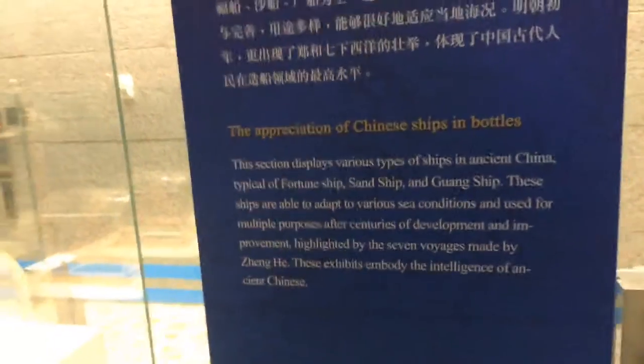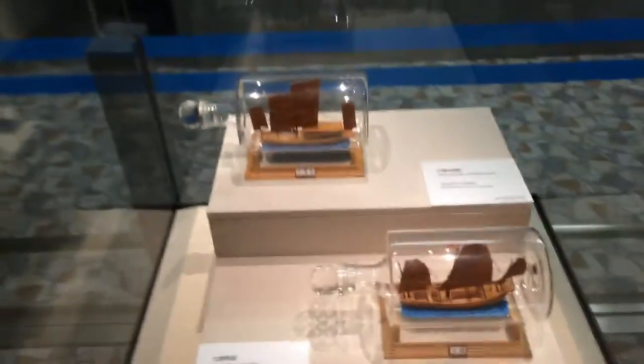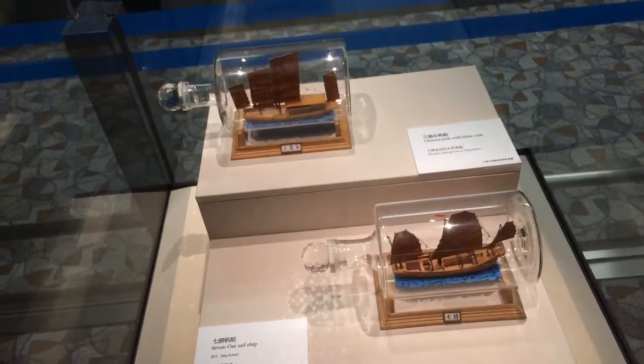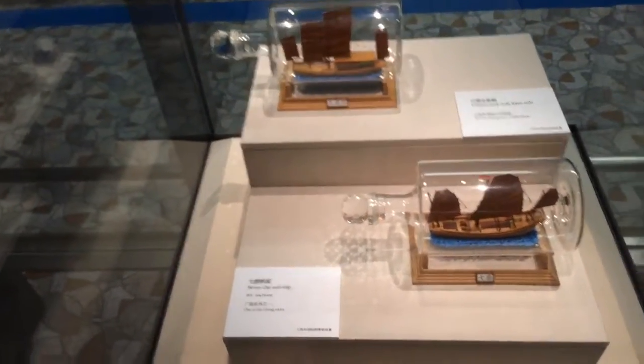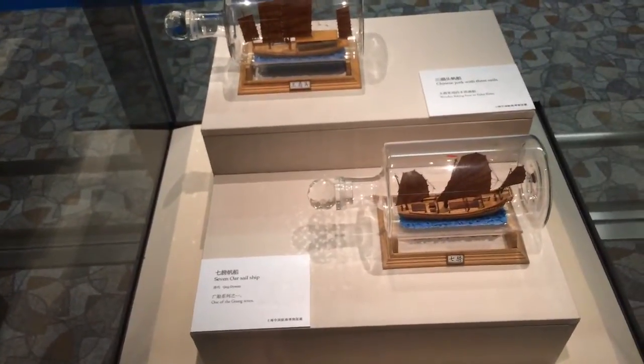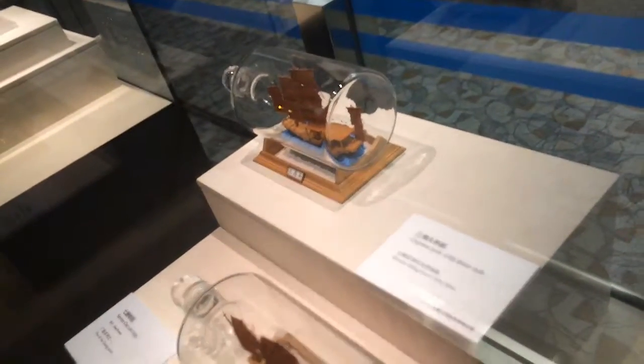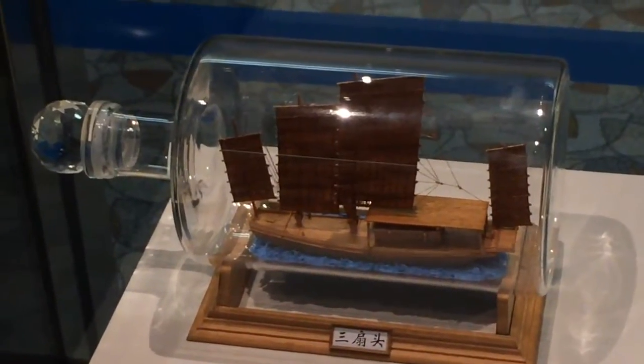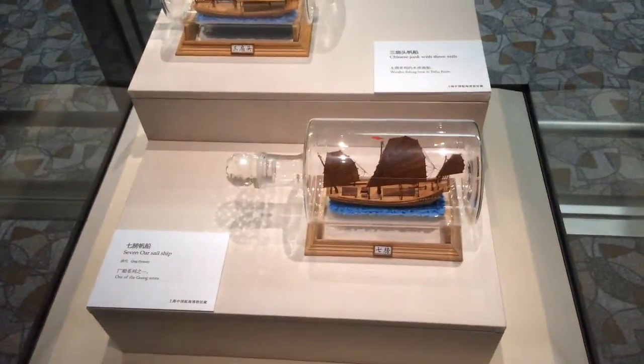I think they're going along the Grand Canal. There's a Chinese junk with three sails, one of the guang series. The Tai Hu Basin boat comes from Lake Tai, which is near Shanghai. You get a good dose of maritime history at the Hong Kong Maritime Museum — they just moved to Central from Stanley last year and have a beautiful new museum.